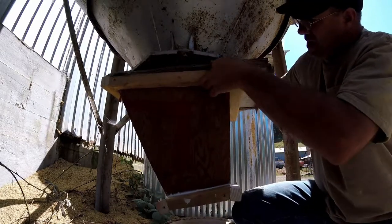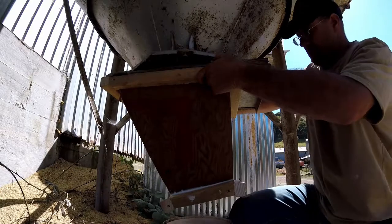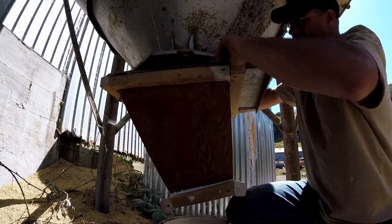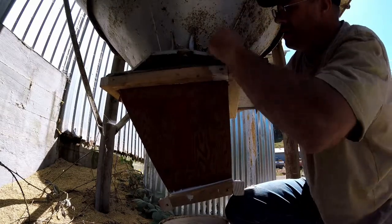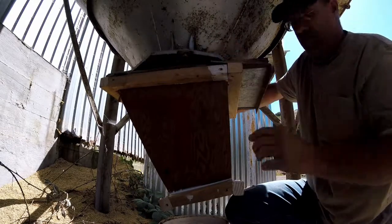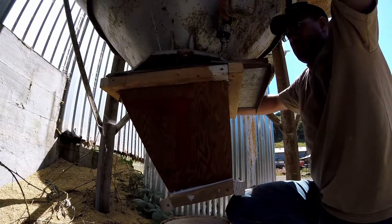Just so we can funnel the material down into a five gallon bucket instead of spilling it all over the ground. One of the main reasons why I did this is we had some extra help and for some reason they had a hard time doing it, so I just put this in just to help things out.